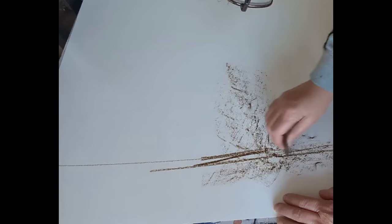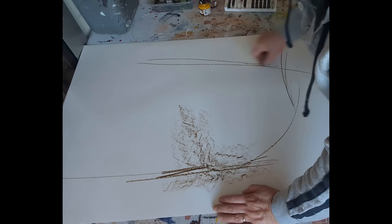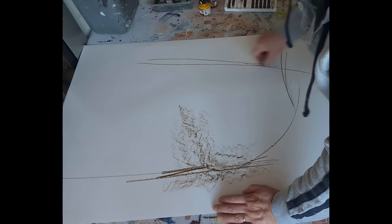Nothing too thought through, purely spontaneous, very immediate. As you can see, I'm working across both sides of the page, wanting to create some marks and some moves that feel interesting and spontaneous.